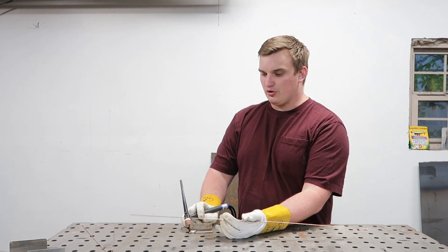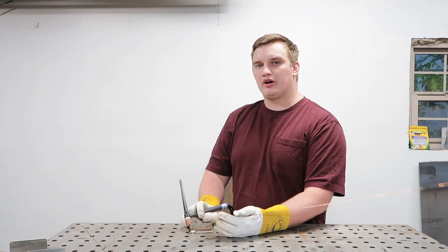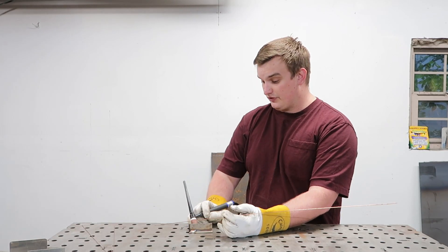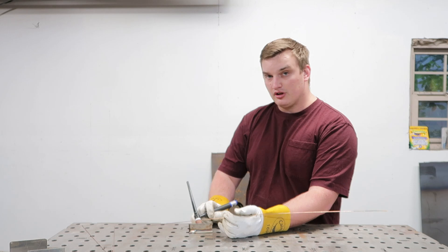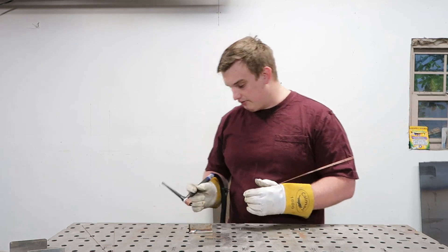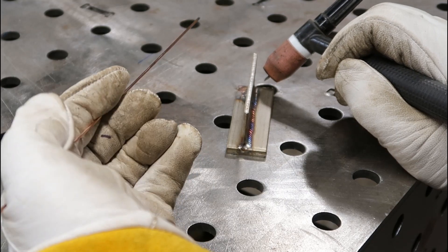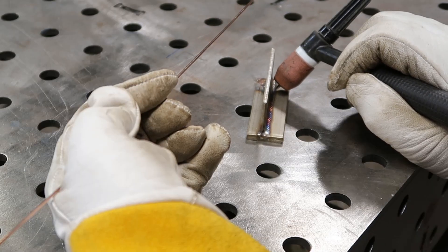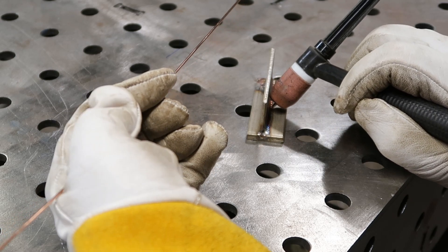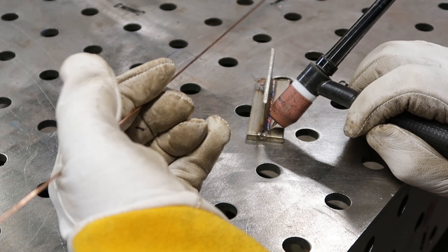Hold your hand down by where the weld is going to be, but we're not even going to concentrate on feeding that rod into the weld right now. We're going to concentrate on feeding it consistently and on moving our torch consistently. Pull that torch along and count one two three as you're feeding your rod. The important thing is feeding and pulling your torch — doing both consistently — evenly moving your torch down the weld while maintaining that tungsten at an even distance away from the weld.